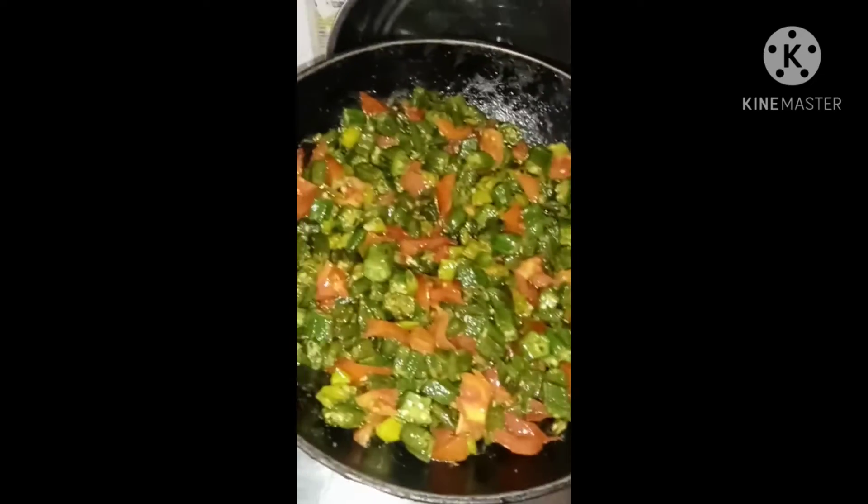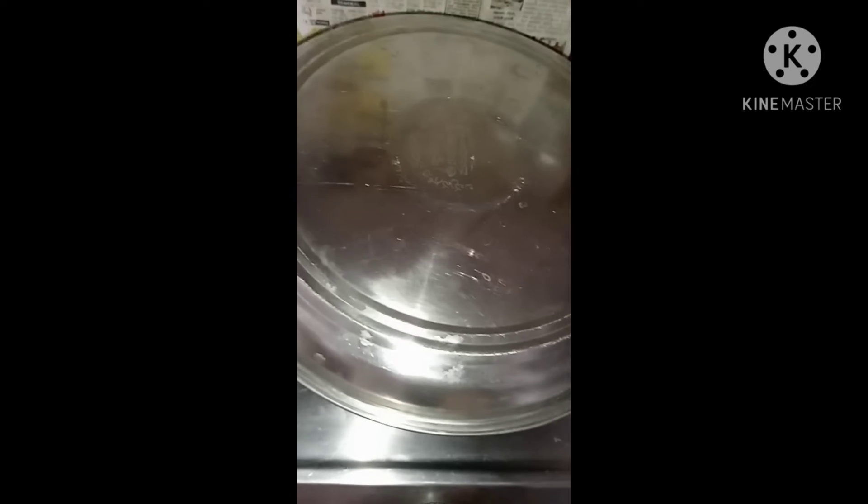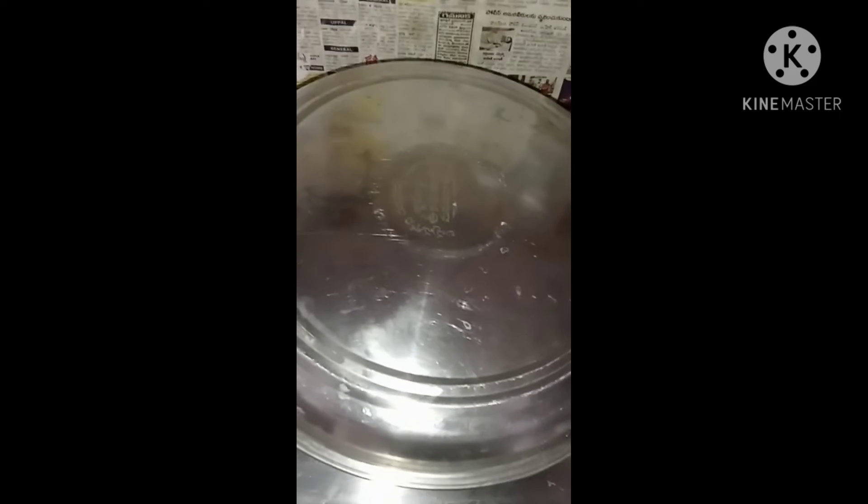I will cook it for 5 minutes, putting it in a little bit at a time. I will add a little bit of tomato and cook it for 5 minutes.